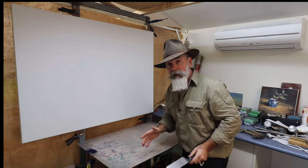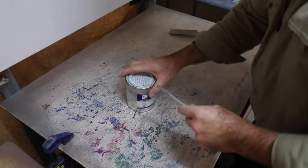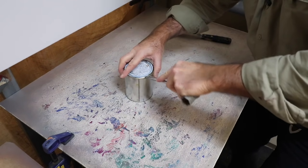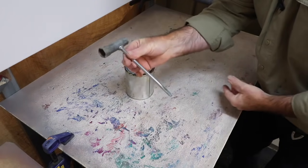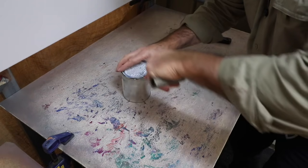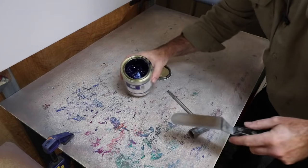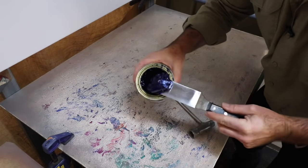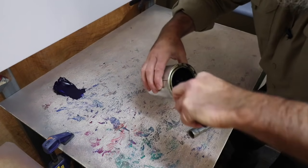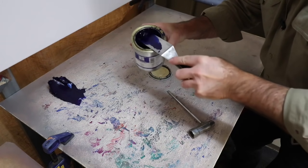I'll get the paint out and we'll get started. We'll start with this Ultramarine Blue — that's a beautiful colour. I'll just use one of these palette knives; it's a great thing, you can lift the lid with it but also tap it down when you're finished. Perfect for what we need. We'll scoop out plenty of blue — look at that, fantastic stuff. Like I said, we'll put plenty on, we won't be stingy. We want to paint a nice painting, we want plenty of colour.